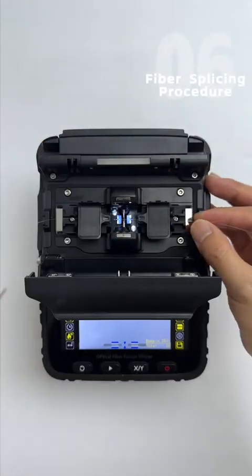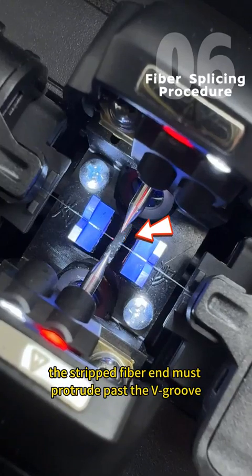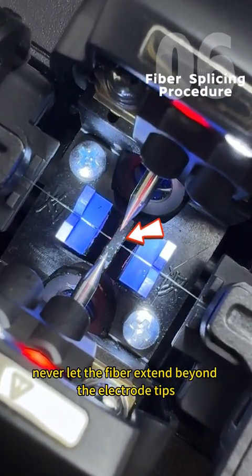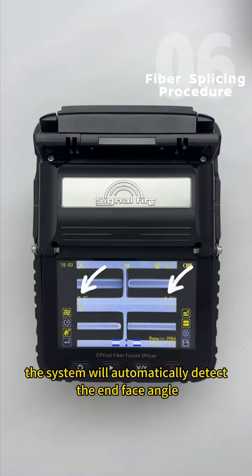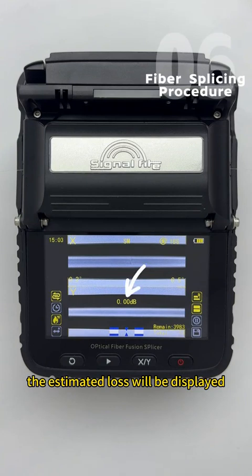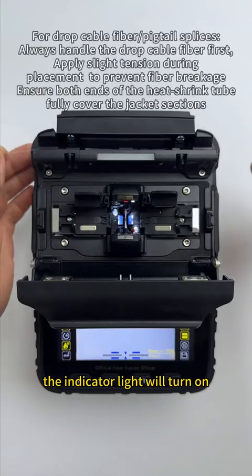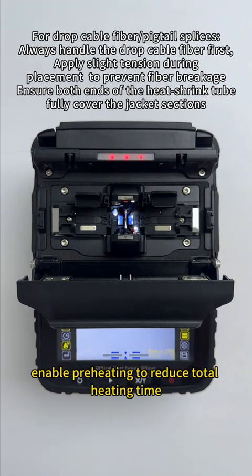Fiber placement guidelines: The fiber coating must not extend beyond the clamps. The stripped fiber end must protrude past the V-groove, positioned as close as possible to the electrodes — never let the fiber extend beyond the electrode tips. Close the windproof cover to start automatic splicing. The system will automatically detect the end face angle; upon successful splicing, the estimated loss will be displayed. Heat shrink reinforcement: Center the splice point in the heat shrink tube; the indicator light will turn on. Initiate 18-second rapid heating. Winter tip: Enable preheating to reduce total heating time.